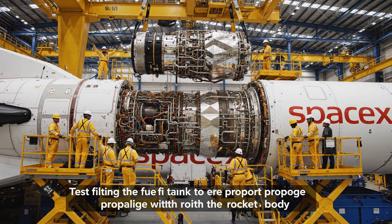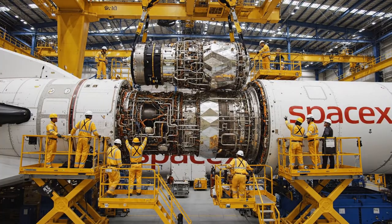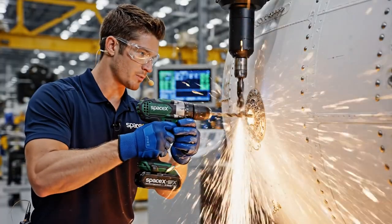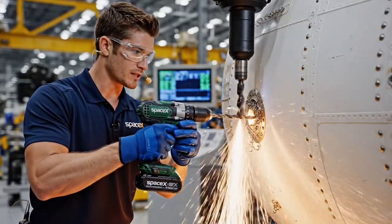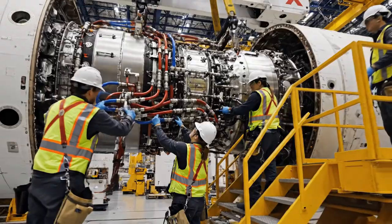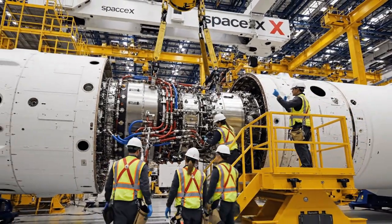Ease now — bring it down five centimeters. Copy that, watching the pressure, looks good on my side. This is where the forward section of the Starship comes together. We're using specialized tooling here to ensure the integrity of the tank. Torque looks good on this side. Same here. Crane is active.